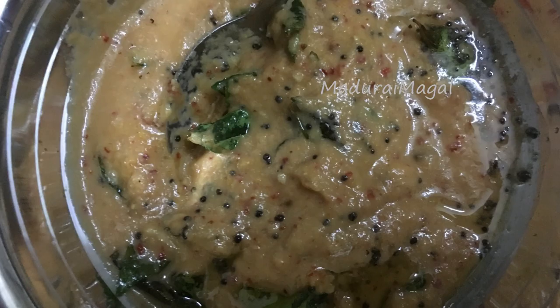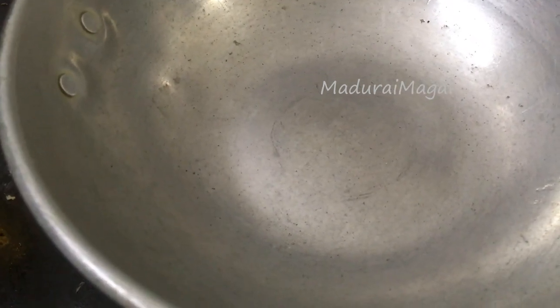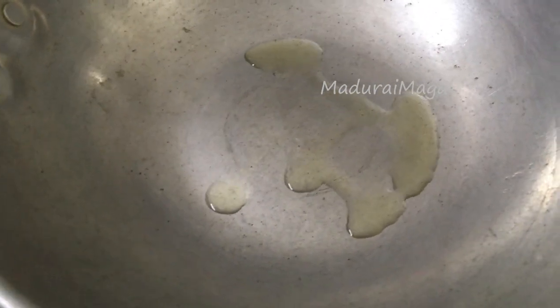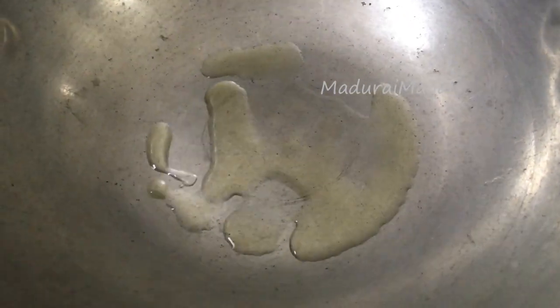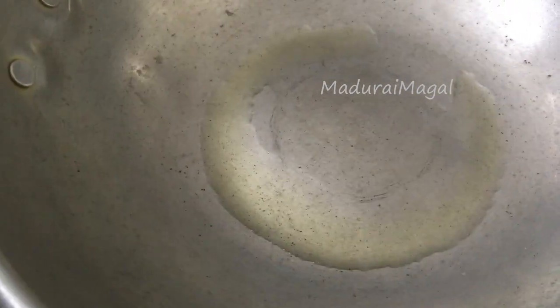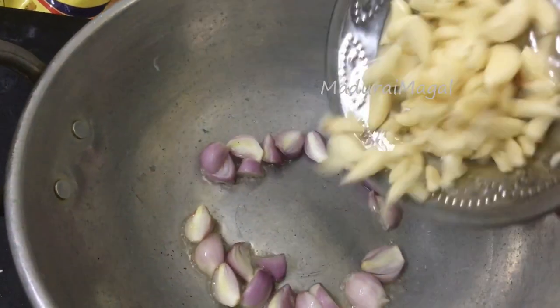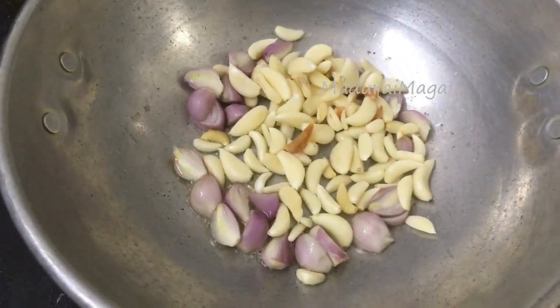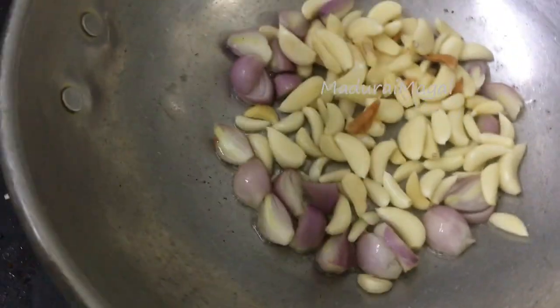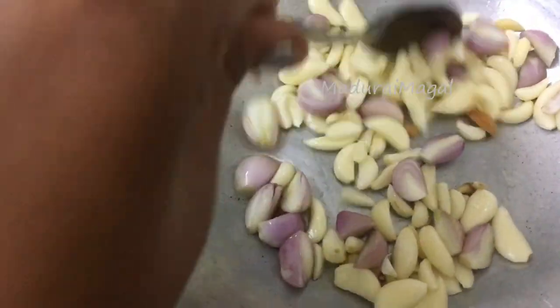I will prepare the chutney using a very simple and basic method. We add a nice flavor to the pan. You can add two ingredients in the pan. This is a basic method.